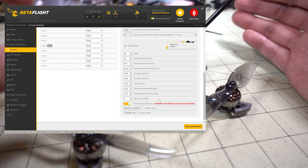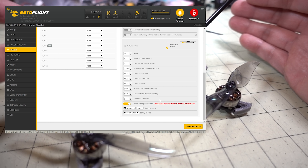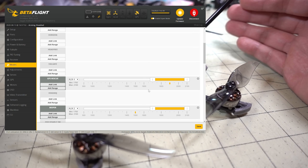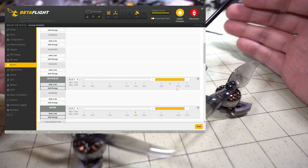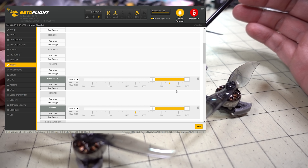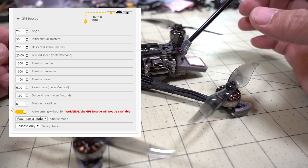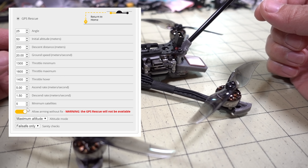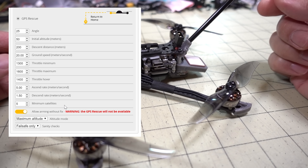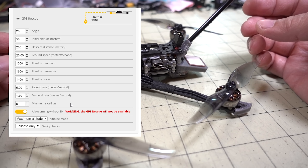In addition to setting the mode in Betaflight, you want to go into the failsafe tab and set the channel value for that aux channel so it triggers GPS rescue during a failsafe. You can either activate it by switch, or when a failsafe occurs the channel goes to that set value automatically. Also note they set the bar to five satellites before determining the home position — be aware that you can take off even without five satellites, so if you do and the home point isn't set, it might fly away on you.